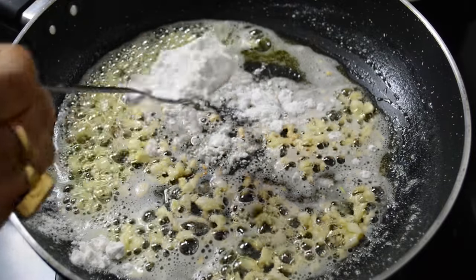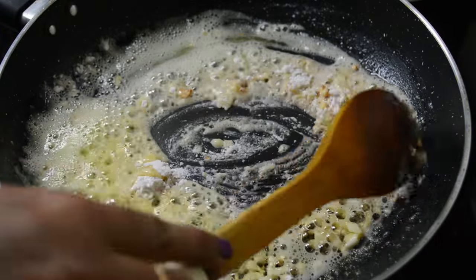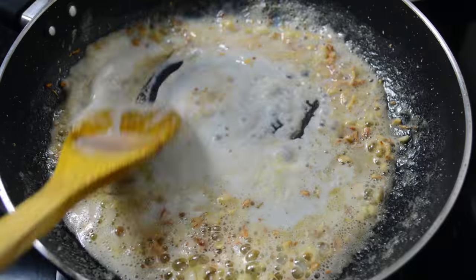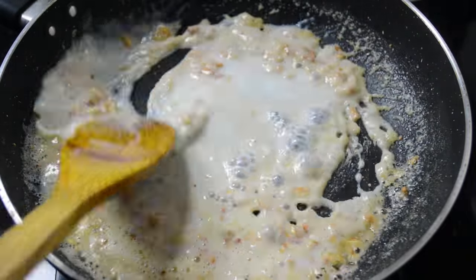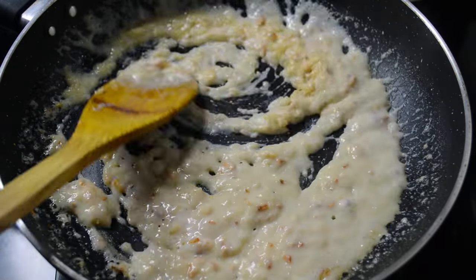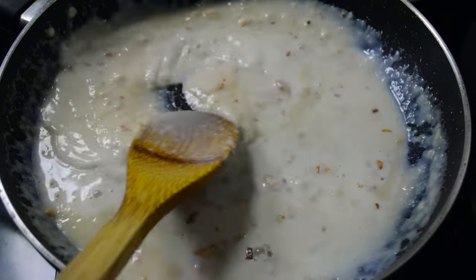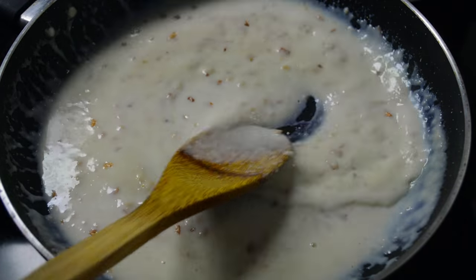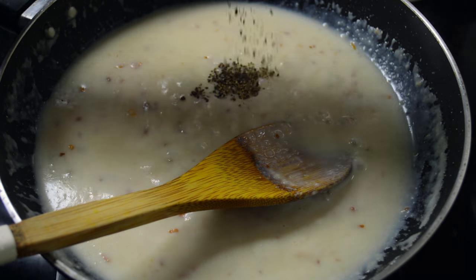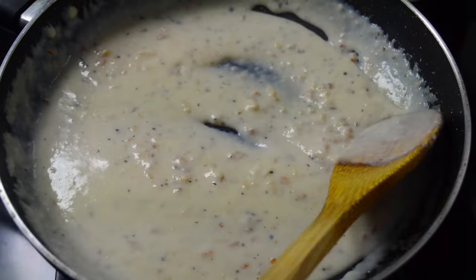Now I am adding plain flour into it and mix them very nicely. Now I am adding milk, but very little at a time, and mix them very nicely. Now I am adding crushed black pepper and mix them well. As you can see, the milk and plain flour have mixed together very nicely.